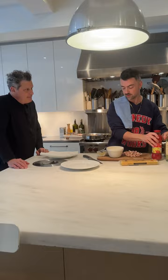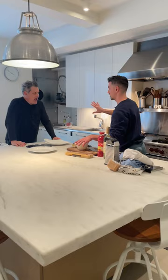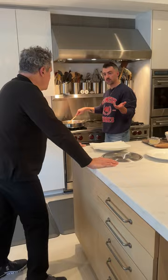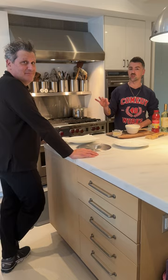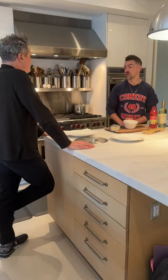We're going to take our guanciale into a cold pan, on a low, low heat. We're just going to let that cook down. Don't use peperoncino in this — this is not a place for peperoncino. Well, you could if you wanted to. You just got finished saying you can't use certain things, but peperoncino you could. I even met a Roman woman once who said her secret was to add balsamic vinegar to a matriciana. But I've never heard that before, so we're not doing that today.